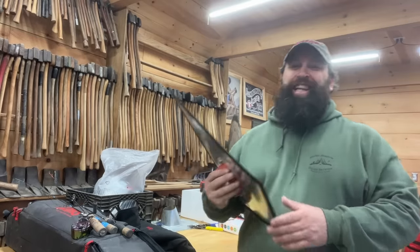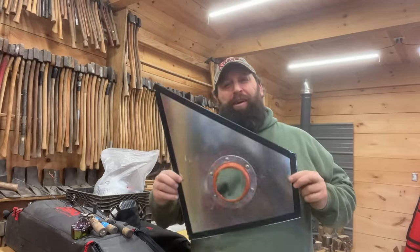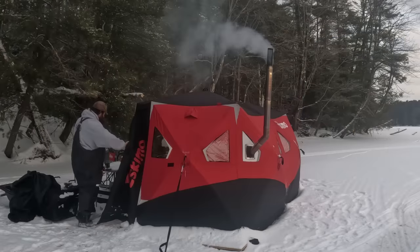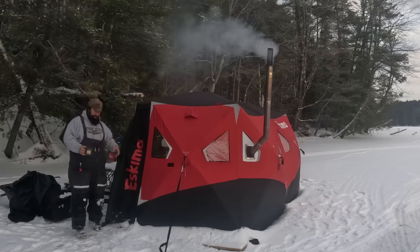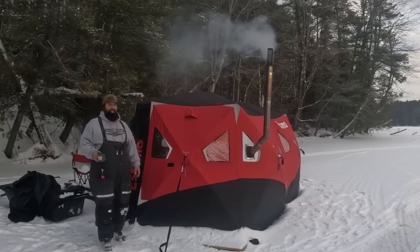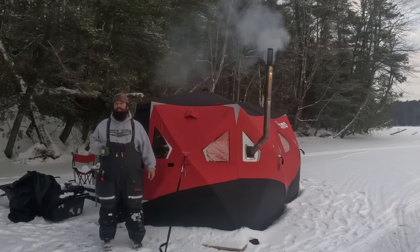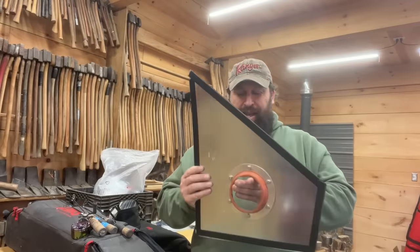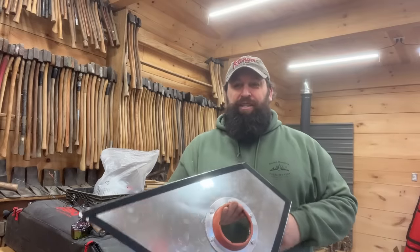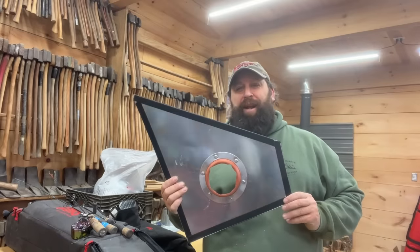What's up guys, Joe Holland here. I'm going to show you how to build a window jack for your pop-up hub-style tent, or any tent really, so you can run a wood stove, propane heater, any kind of outlet or chimney through your existing windows. You don't want to cut your tent — that's what I didn't want to do. Donnie showed me how to build one of these and I'm going to show you how to build another one. Very minimal tools, labor, and money.